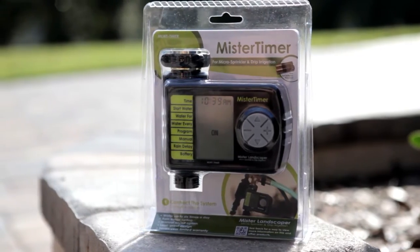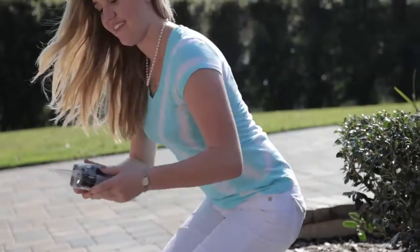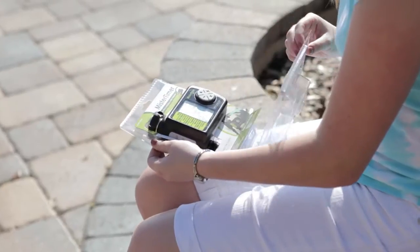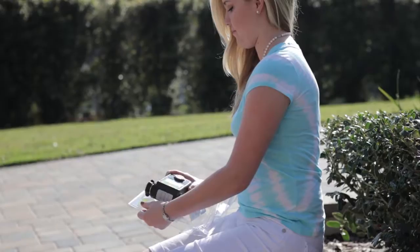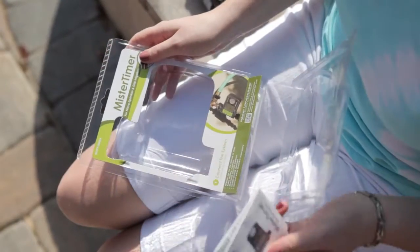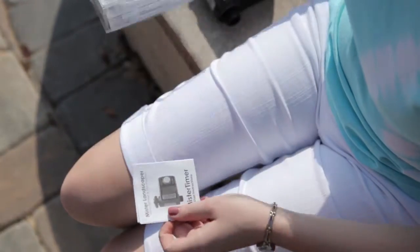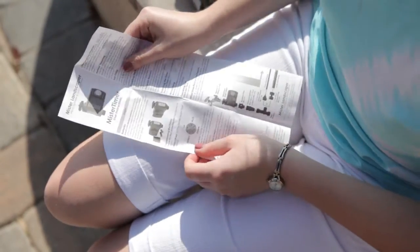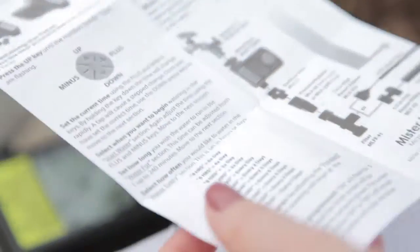The Mr. Landscaper Timer for automatic watering. It's easy to set and change and features manual override and rain delay options. View your entire program at a single glance and water up to six times a day. It's simple to use and is the perfect addition to any Mr. Landscaper micro sprinkler or drip irrigation system. After removing the contents of the package and reviewing the instructions,